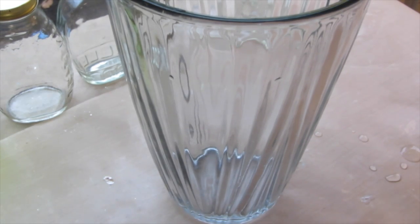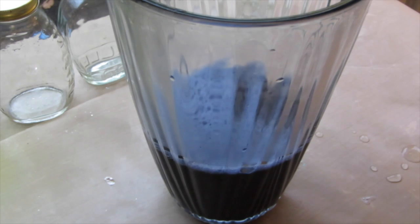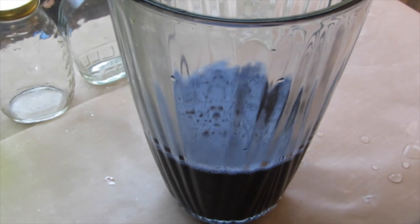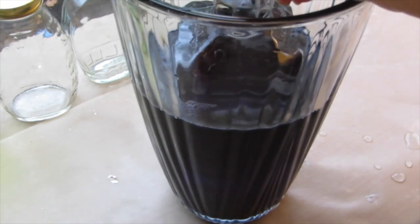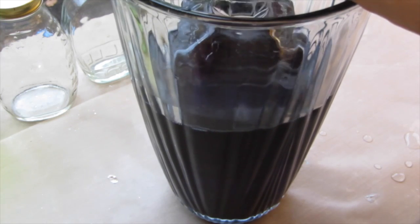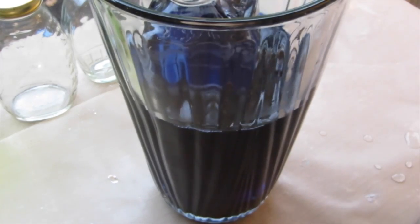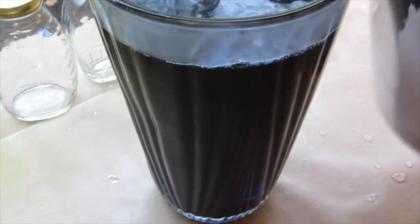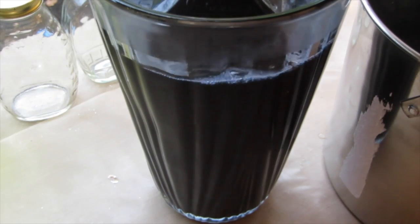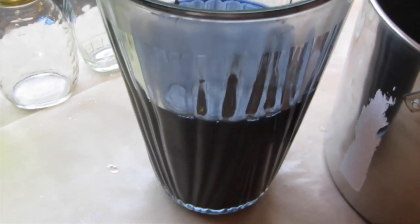Once I mixed the food coloring or RIT dye into the clear water, I poured it — still very hot — into the vase or whatever receptacle you're using. You can see I have water in this bottle, and notice how scratched up it is. I want to float this bottle because you don't want it touching the bottom or sides, as the bottle can stick when it crystallizes. I kept adding the colored water and dumping some out of the bottle until it was just floating.